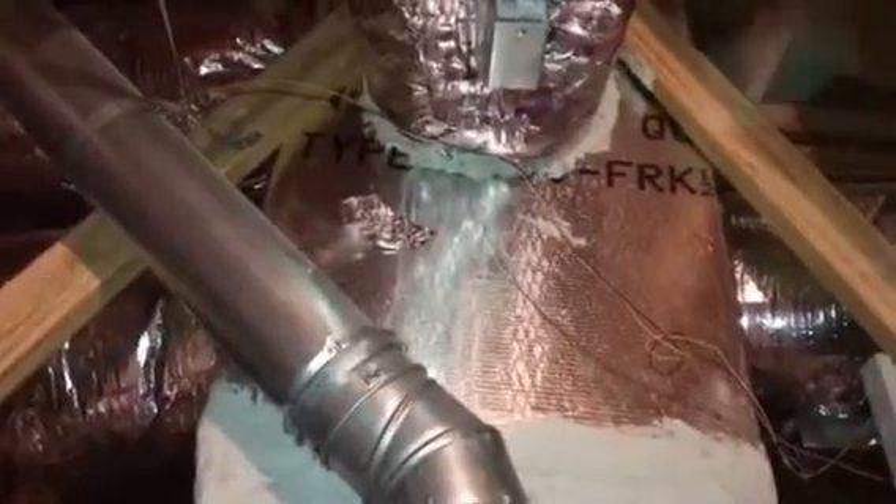Of course there's their silly so-called filtered return with this little hardware store homemade thing. Anyway, let's get this torn out of here, get rid of all this duct board, and put something in here that'll work.